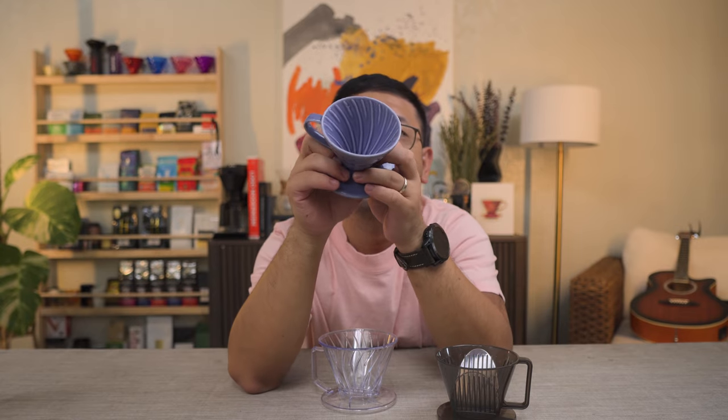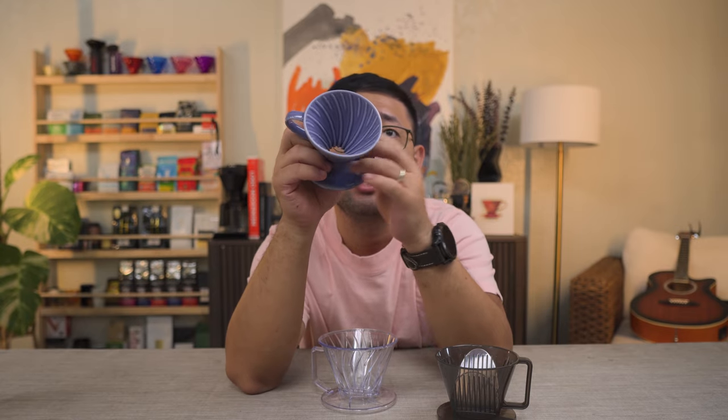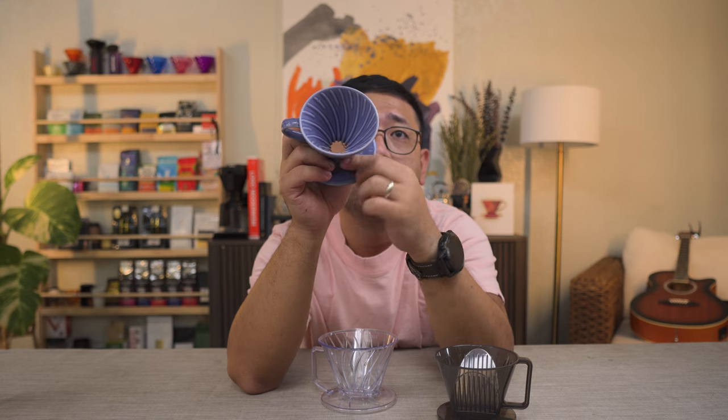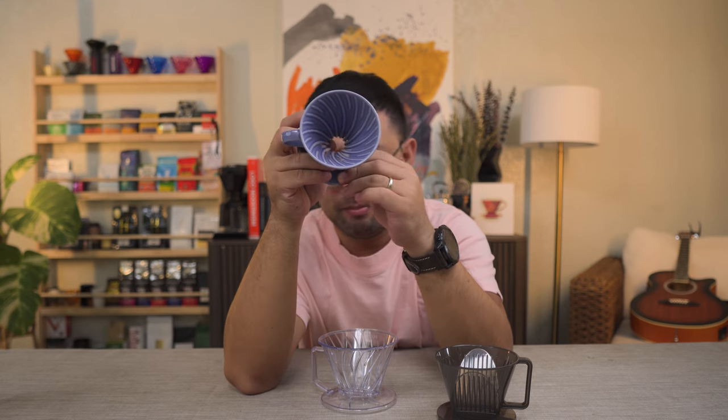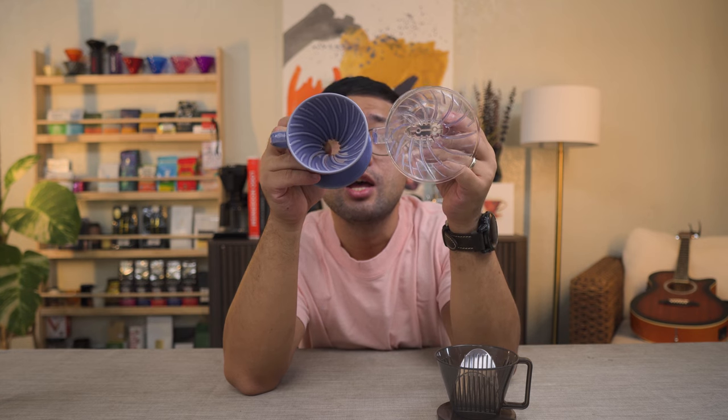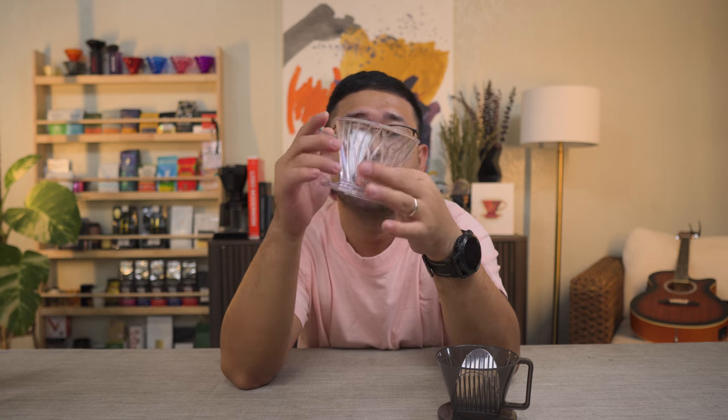Here is a regular V60 — a ceramic 01 V60. If you look at the ribs, they're all in a spiral pattern leading up to a single hole at the bottom. The Pegasus still has the same spiral ribs, but they do not end up in a single hole at the bottom — it has a flat exit with two small holes at the bottom.